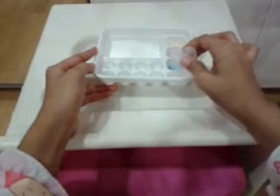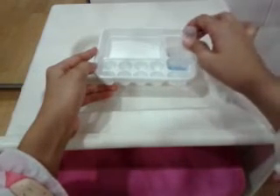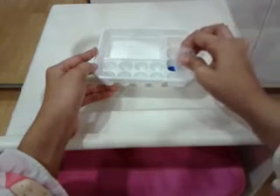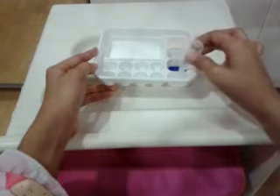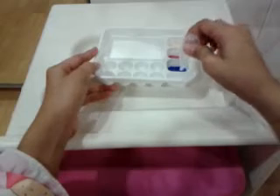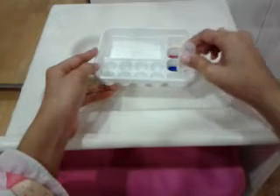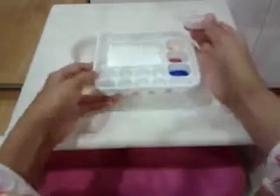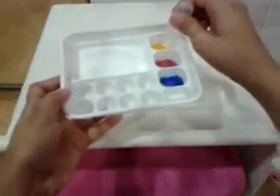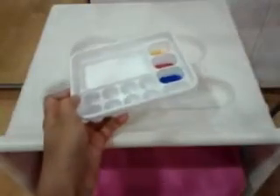Take the water picker again, squeeze out all the air, and pour water into each of the individual color compartments. If there's any excess water you can just put it in somewhere.